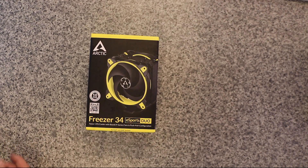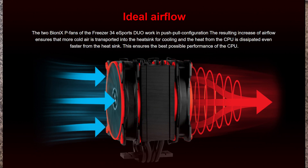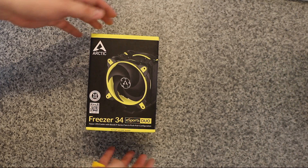It is a tower CPU cooler with Bionics X P-series fans in a push-pull configuration. Basically, the P-series fan is pressure optimised, which means it pinpoints pressure at one area so it can easily cool things down rather than chucking air all over the place.